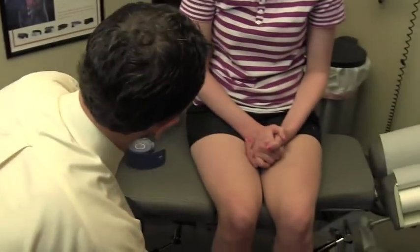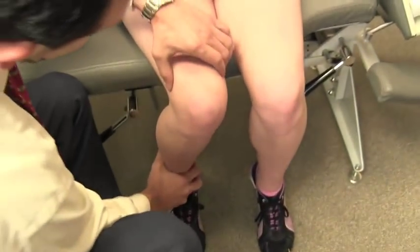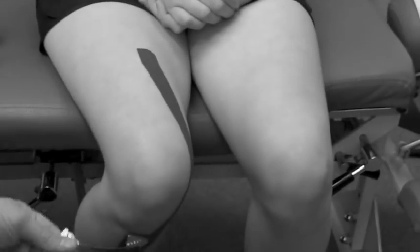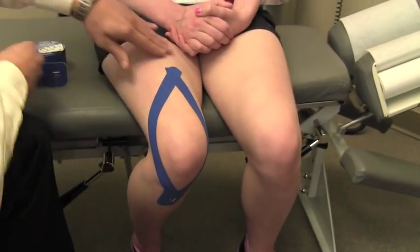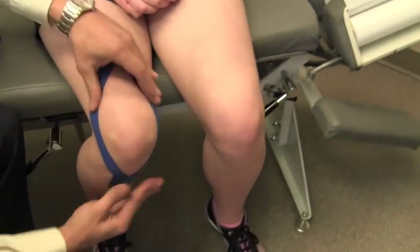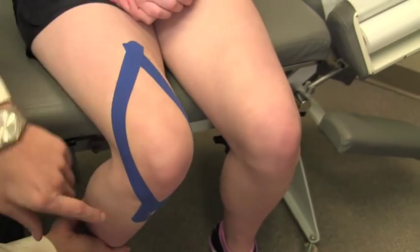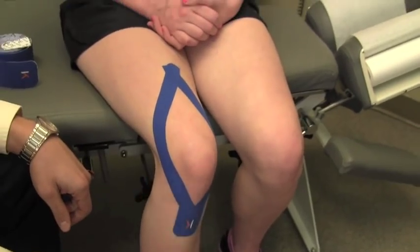First, can I have you slide forward just a little bit — we're going to bend the knee back. What we've done here is essentially created a harness around her kneecap. Now when she straightens her leg out, with the tension on this tape, it's going to help pull the tibia back out underneath the femur better, which is going to help provide stability.